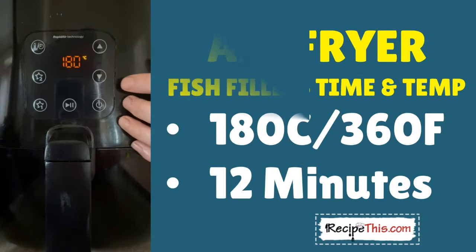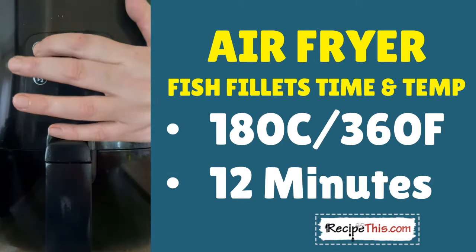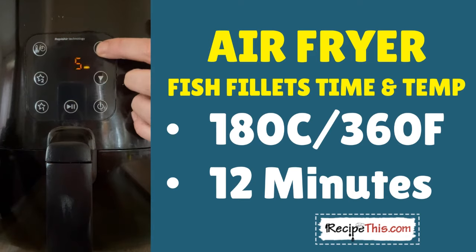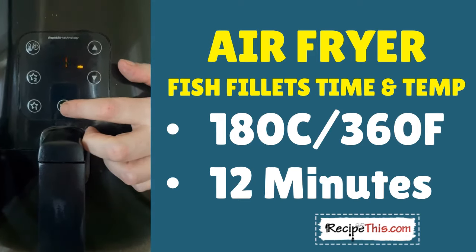Set the temperature to 180°C / 360°F and the cook time for 12 minutes, then we'll check on it — but it's normally done in that time.